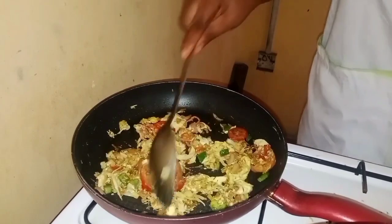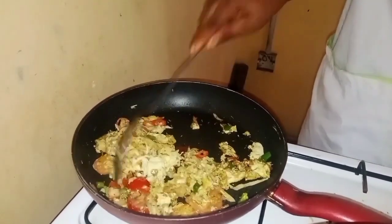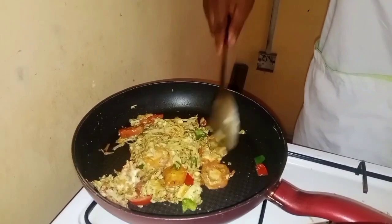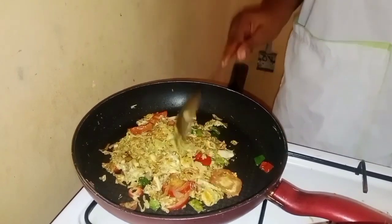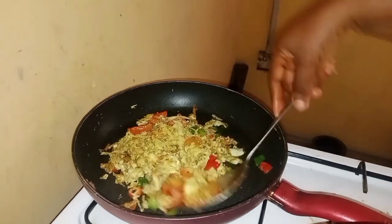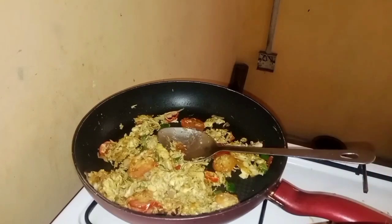So this is my egg — I'm using it for burger. It has all the yummy-yummy inside. I've added a little pepper. So I'm okay with the egg now. I'll bring it down from the gas and turn off my light.